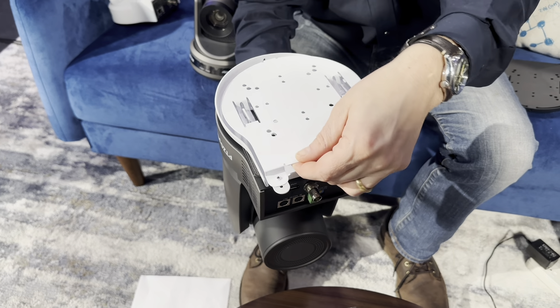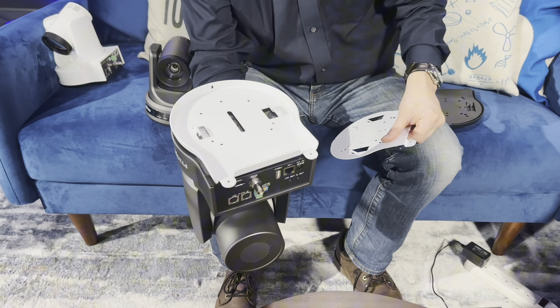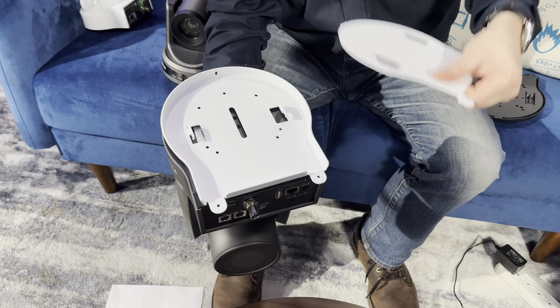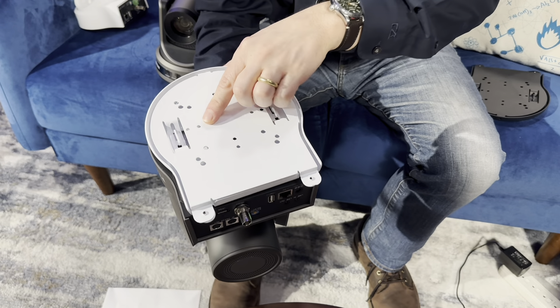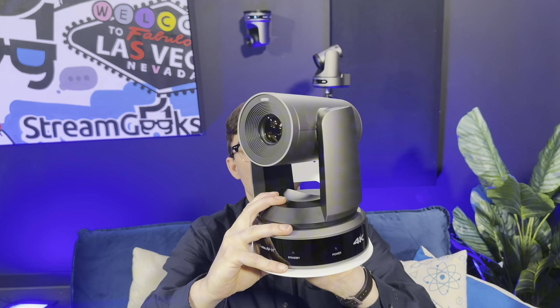This is the ceiling mount for the Move 4K, which comes in two pieces. One piece secures to the ceiling, one piece secures to the camera, and they slide in together to lock with some locking screws — all explained in the manual. If you are mounting a ceiling-mounted PTZ Optics camera, check out the links below; we have a video on all the safety precautions you should consider. The PTZ Optics 30X cameras are much larger than the 20X and 12X cameras, except for the Move SE 30X, which is normal size.